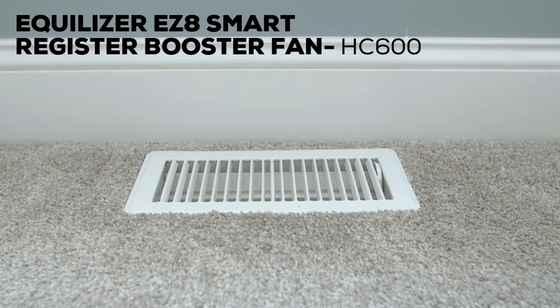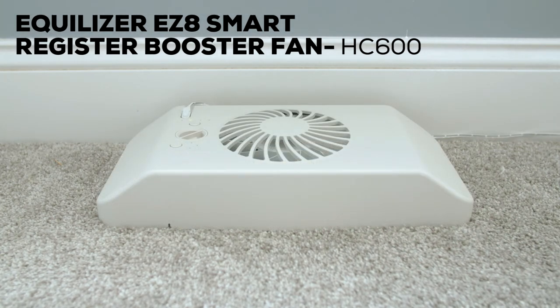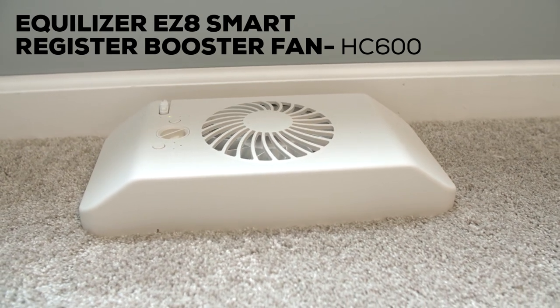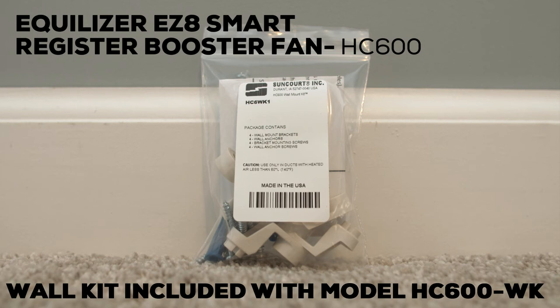The Equalizer EZ8 Register Booster sits on top of registers sized from 2x10 up to 6x12, has a single larger fan and boasts 8 fan speeds, providing up to 203 CFM for more precise control and additional airflow. It can also be mounted over wall registers with the purchase of the optional wall mounting kit.